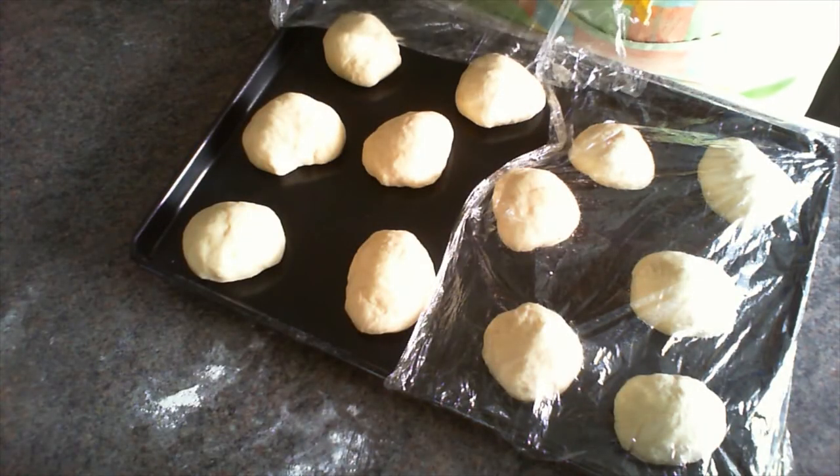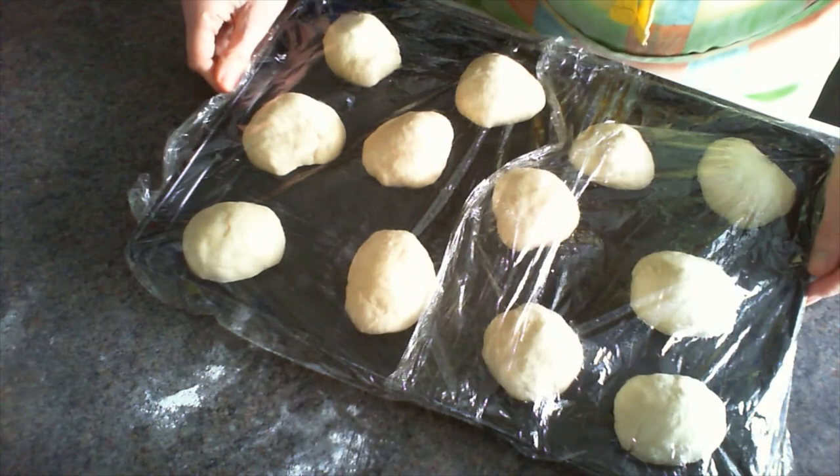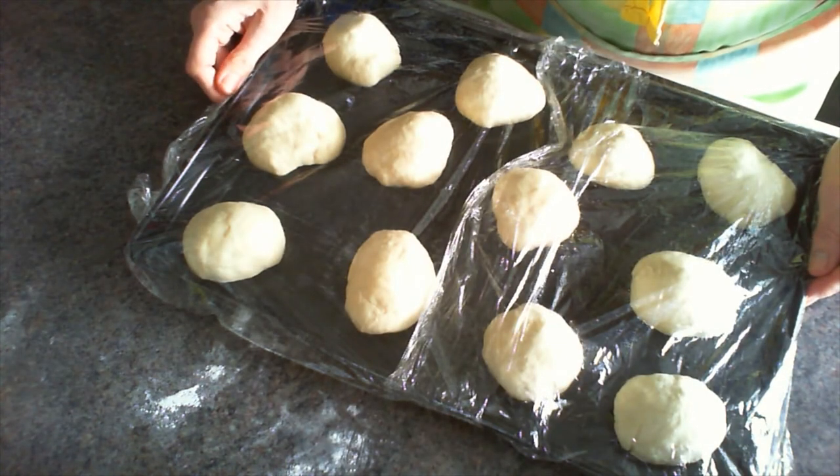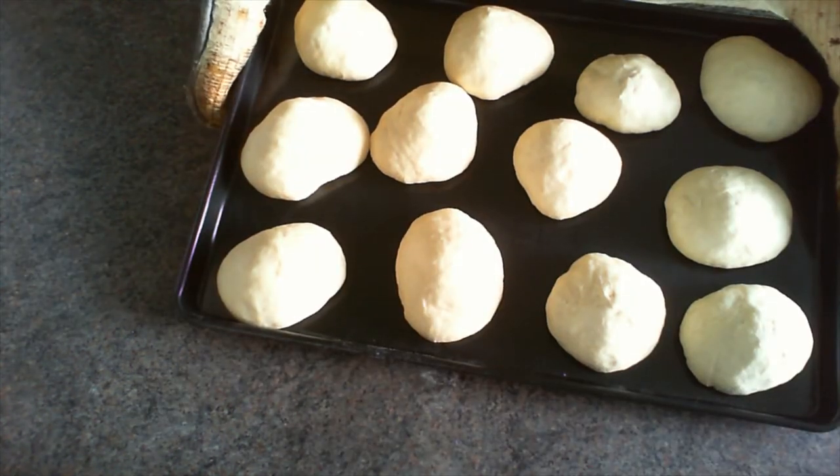When you've hidden a marshmallow in all of your tomb rolls, set them aside again to rise for about half an hour. They're then ready to bake in a hot oven for the recommended time.